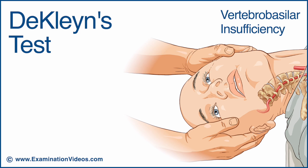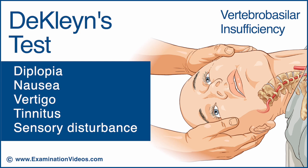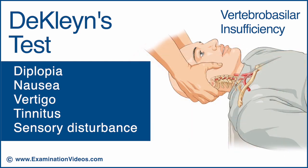The test is considered positive if nystagmus is observed, or if the patient reports any symptoms such as diplopia, nausea, vertigo, tinnitus, or sensory disturbance. If the patient has any of these signs and symptoms, cease the test immediately and return the head to the neutral position.